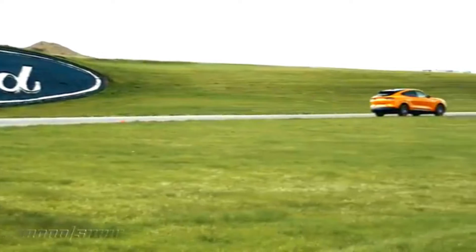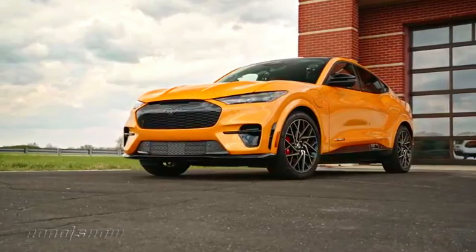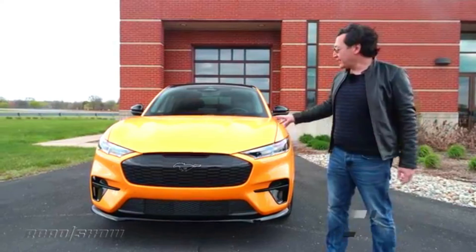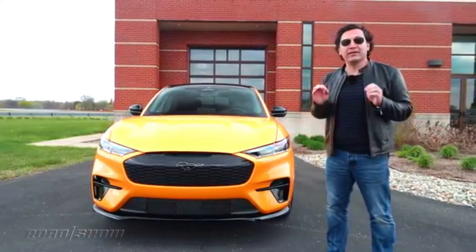The Performance Edition keeps the same horsepower but adds 34 pound-feet of torque, bringing its total to 634 and its 0-60 time down to 3.5 seconds. That performance has a price though — the hotter GT's range drops slightly to a still very respectable 260 miles.